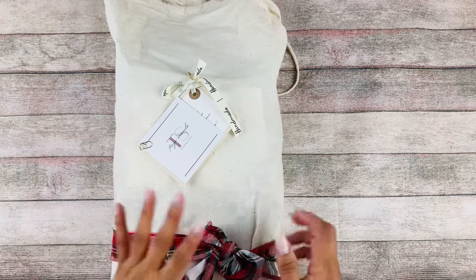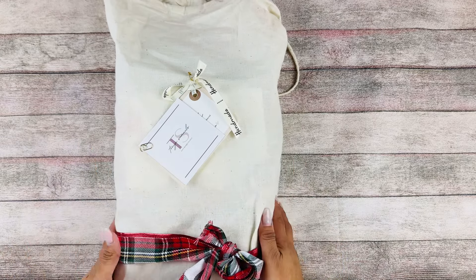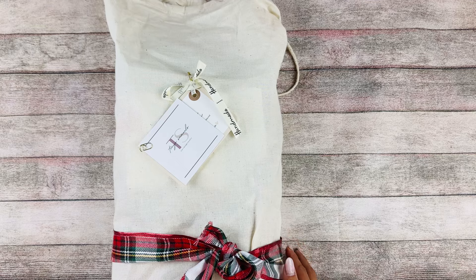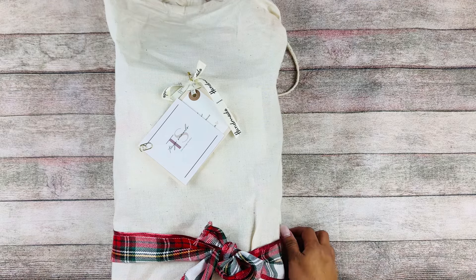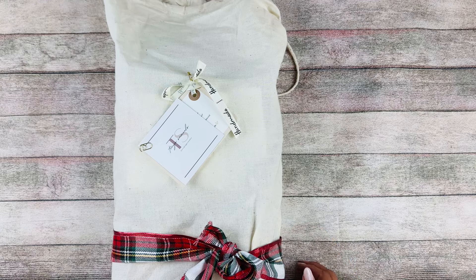Before I go ahead and open this, I do have a couple of announcements. If you are subscribed to my 'I'd Rather Be Crafting' box — that is my monthly subscription box — we are now shipping all the November and December boxes. I know we're a little bit behind, but they're coming to you; they're going to be shipping together.